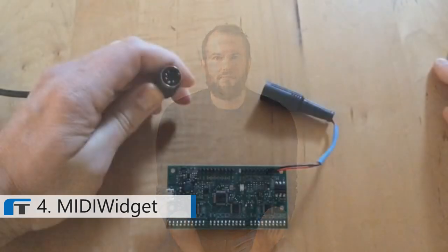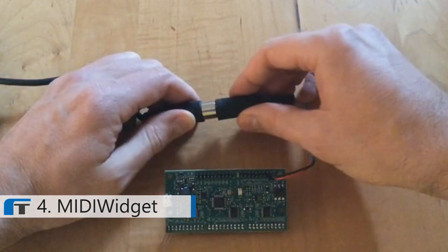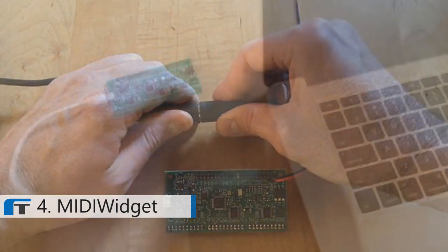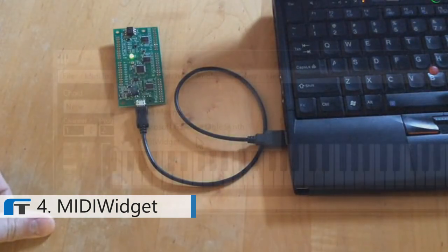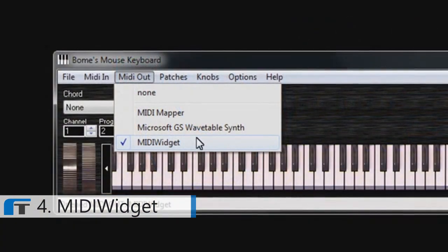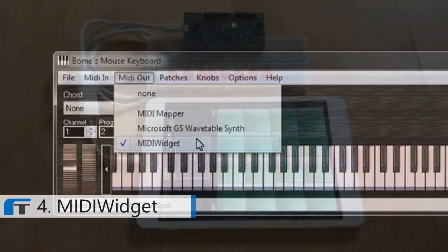Hi Kickstarter, my name is John Staskovich. This is the MIDI widget — a device that allows you to control almost anything in the real world via MIDI messages sent from your computer or from a MIDI controller. It can function as the brain for a music robot, a lighting controller, a guitar effect switcher, or lots of other things. The MIDI widget accepts MIDI input via a traditional 5-pin MIDI connector or via a direct USB connection to a computer. No special drivers are required — it appears as a standard MIDI port in your favorite music software.